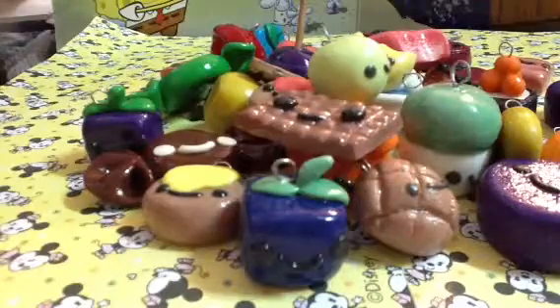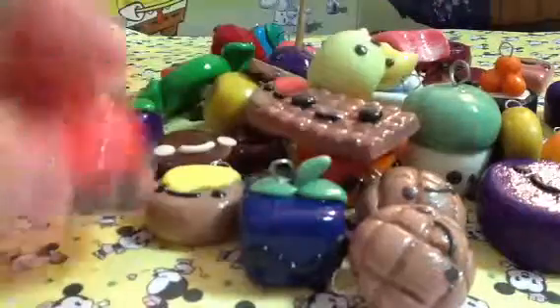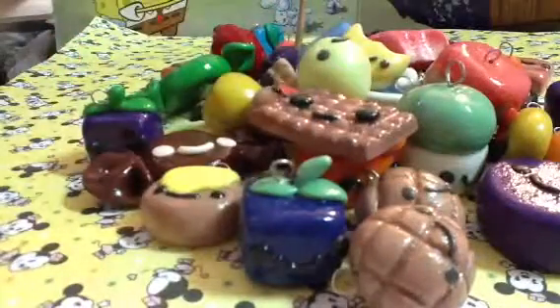Another melon pan, this volcano with lava, blue polymer clay, this flan with a cherry on top.